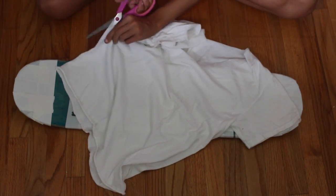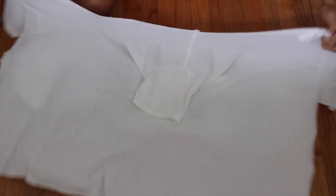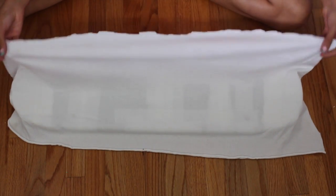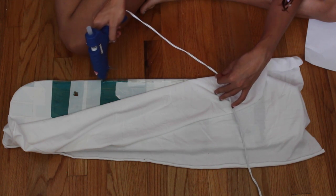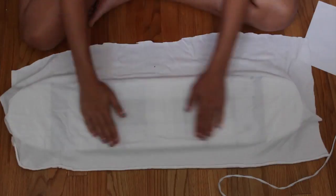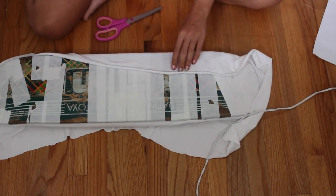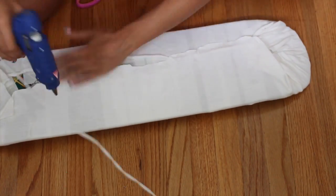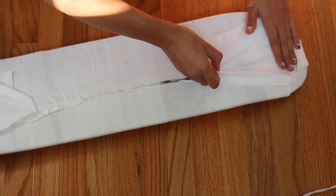Then I took a t-shirt and cut it down the side so it's bigger, then laid it on top of the skateboard — it should fit all the way across. I cut off the excess sections so it fits better, and then using a hot glue gun I glued it to the board, flipped it over, and glued the bottom part. Try to make it as neat as possible.